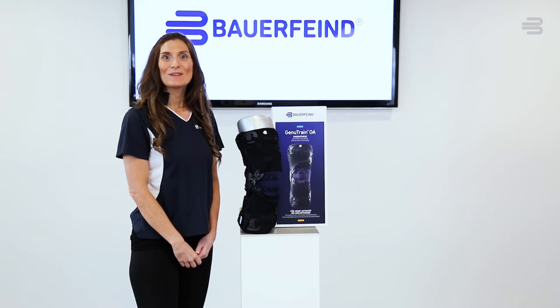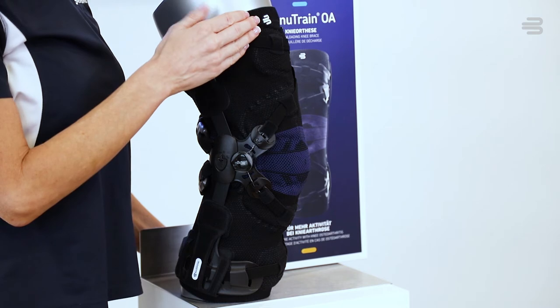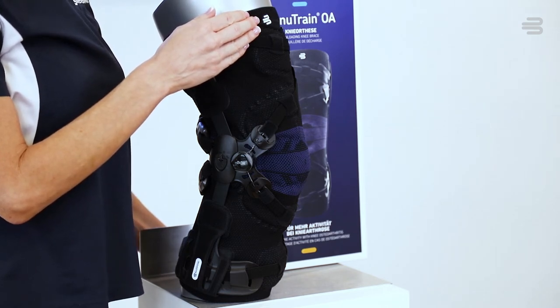When taking the brace out of the box, locate the white Bauer Fine logo. This will indicate the top of the brace. It is also where the brace should be centered on your thigh.